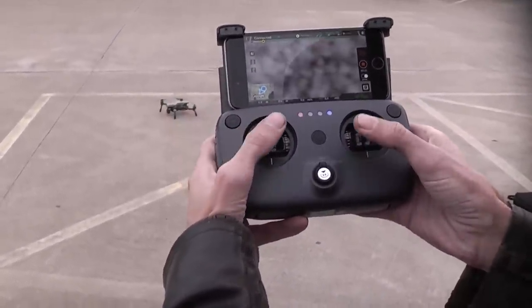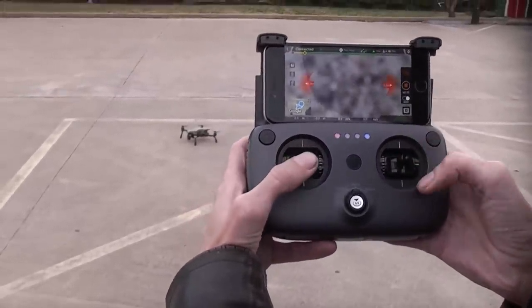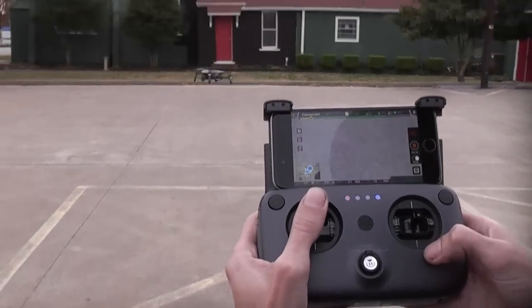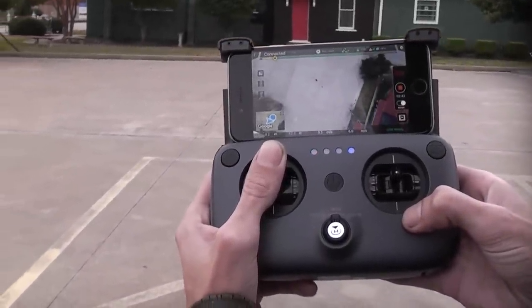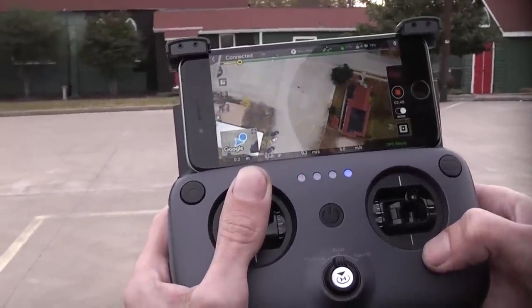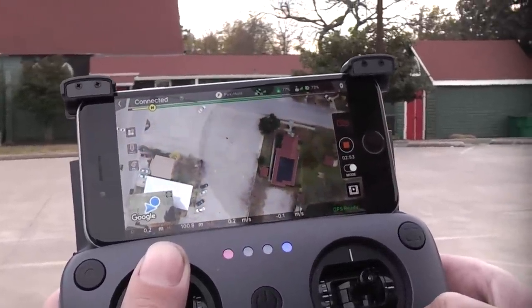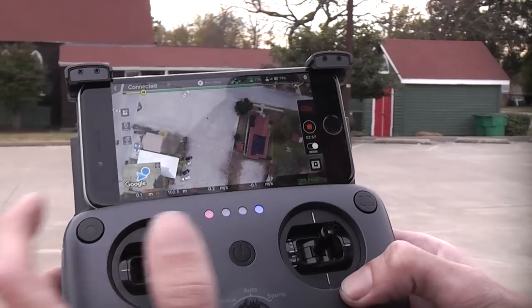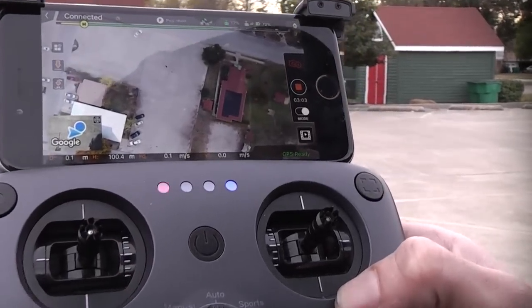Let's do two other shots you'll regularly use. Point the camera straight down, arm the rotors, and shoot straight up — just hold the throttle up. I have an altitude limiter set at 100 meters. He's at 92 meters, 97, 98, 100 meters right there. Even though I'm holding up, that's as high as he'll go — locked at about 100.4 meters. That's your nice, big, straight pull-out shot, and it didn't take too long to get up there.